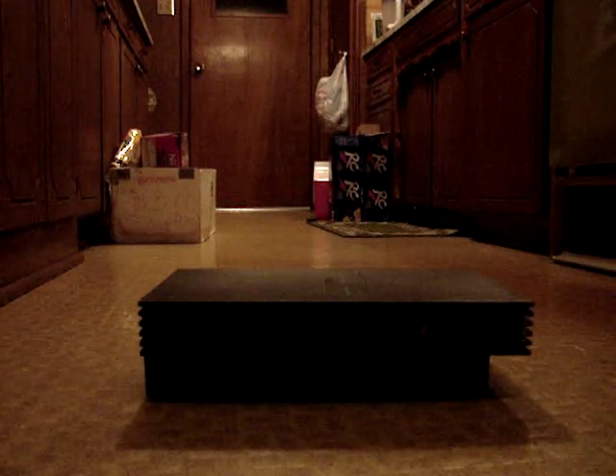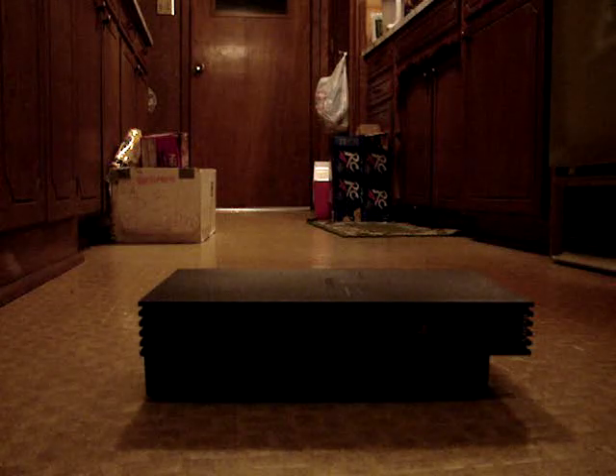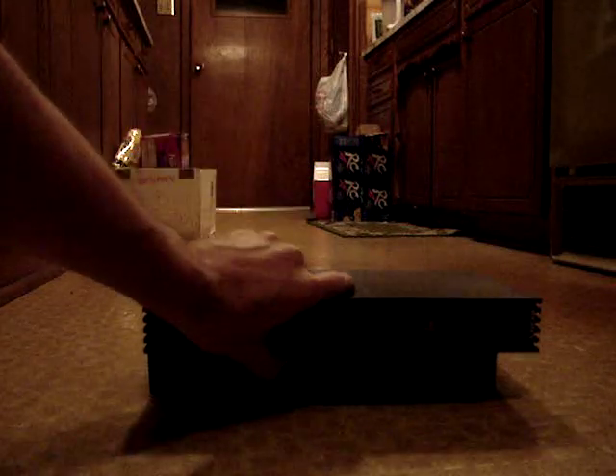And there you have it — the world's first and probably only remote-controlled PlayStation 2, thanks to yours truly. That was my old PlayStation 2 that I got back when I was in the Navy. That was my first PlayStation that I bought back in 2003.